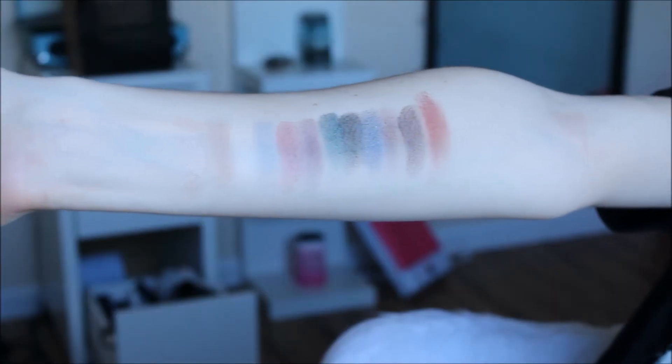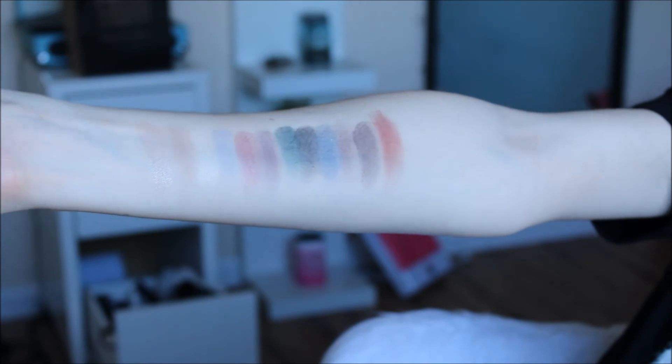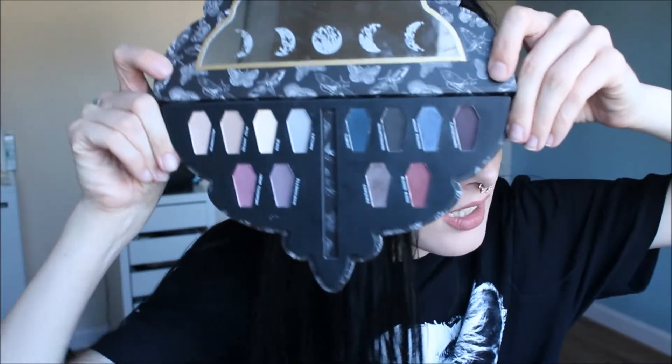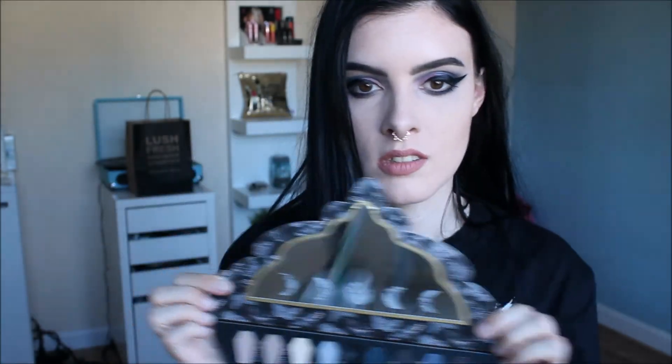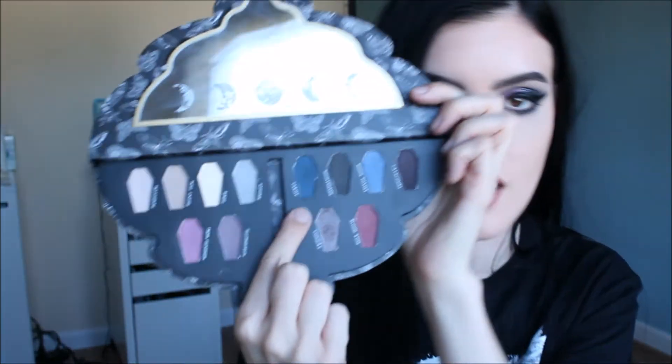I went ahead and did a swatch on my arm — so these are the swatches that I did, and yeah, that's the best quality. My honest take: between a 1 and a 10 on this palette would have to be a 3. I think the packaging is great. I think the shade choice is beautiful — I love the phases of the moon on the mirror, and I love that each pan is a coffin shape.